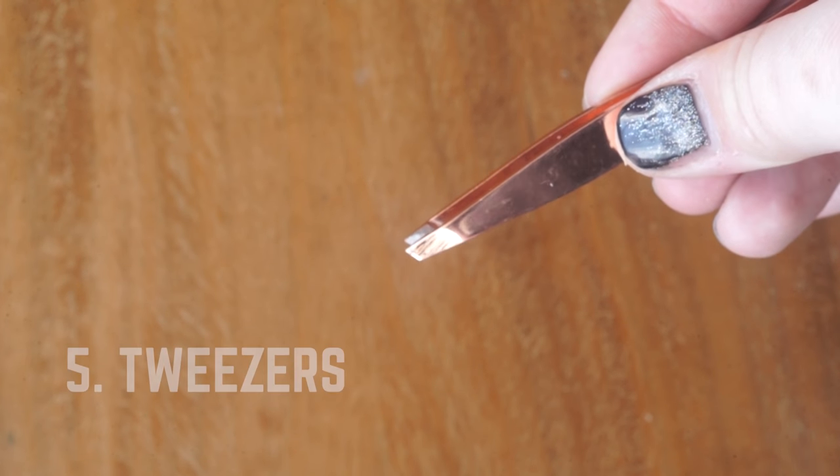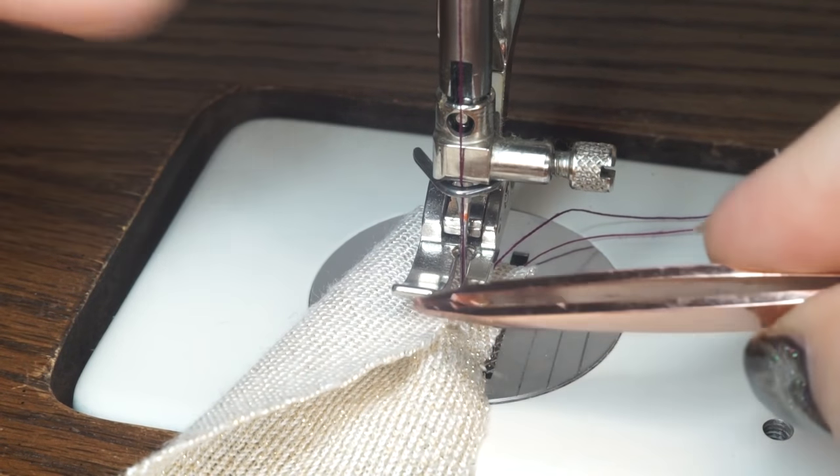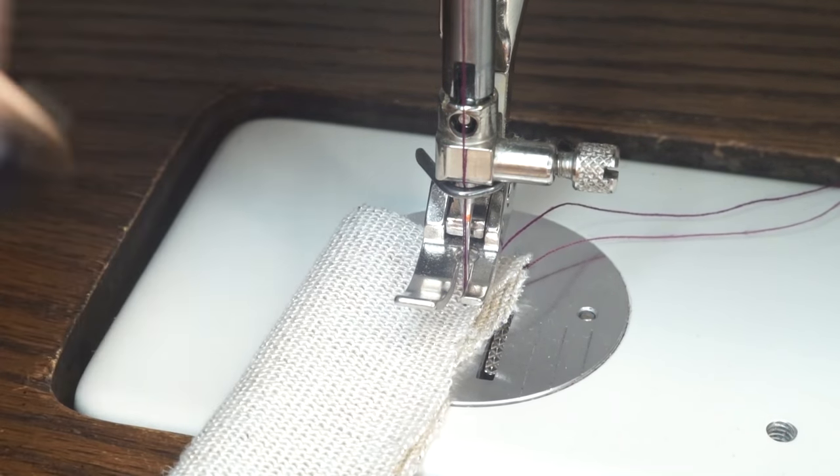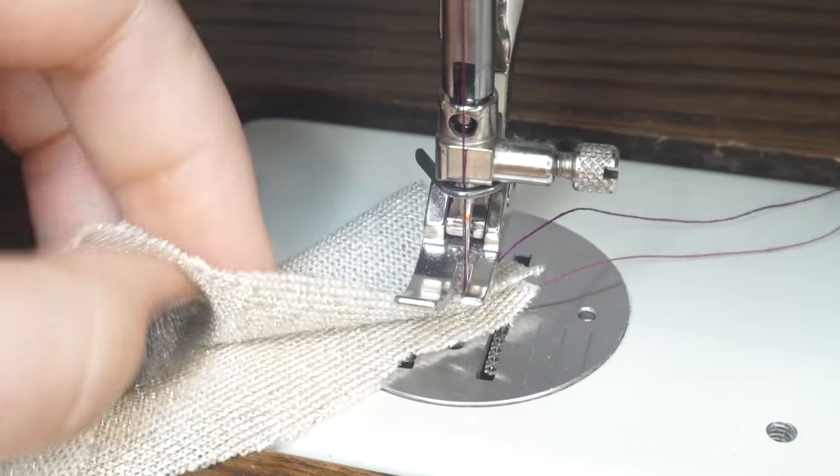The last thing is just a pair of tweezers. I use them mainly to help readjust my pattern pieces while I'm sewing them together, since it's a little hard to do with just your fingers. And that's it! If you guys have any questions or comments, feel free to leave them down in the comments below, or you can DM me on Instagram. That's my cat — she says hello. Bye!